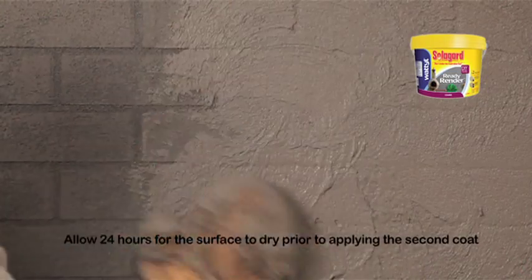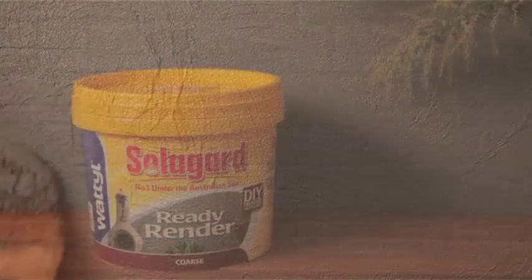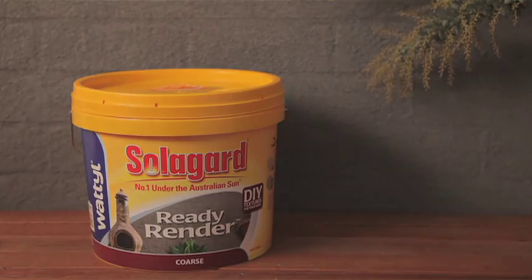Repeat the process for the second coat. This is the heavy bodied SolarGuard Ready Render Course Finish applied using a mitt applicator.